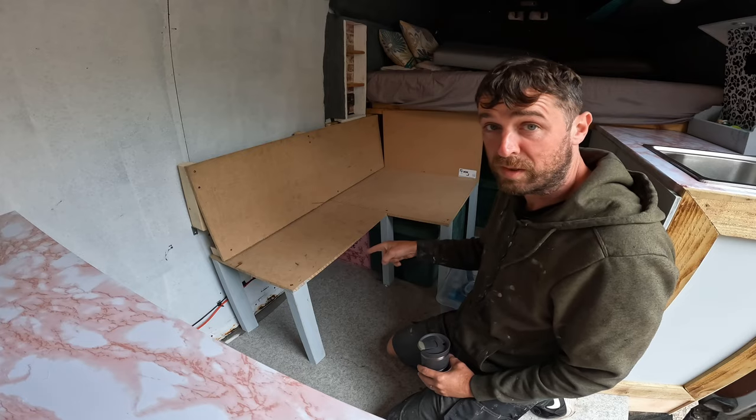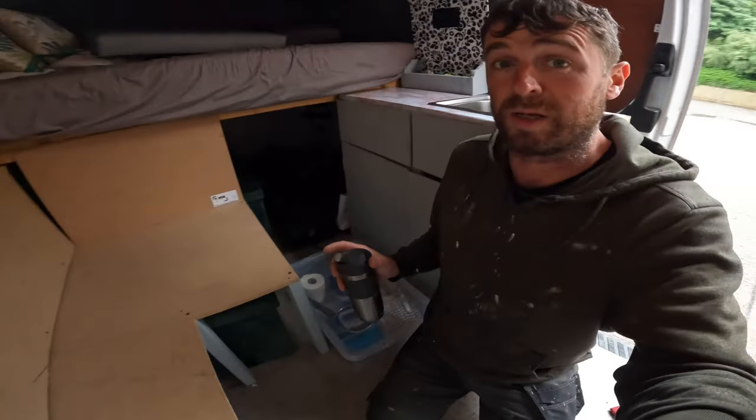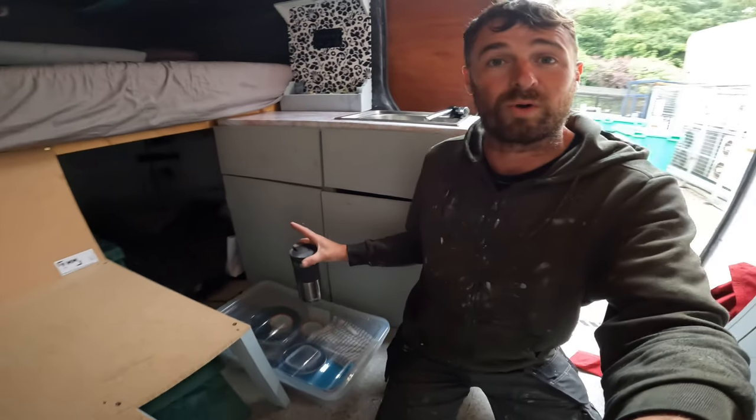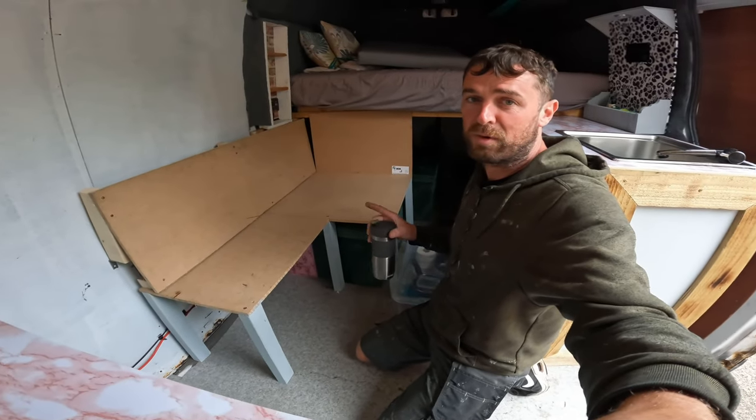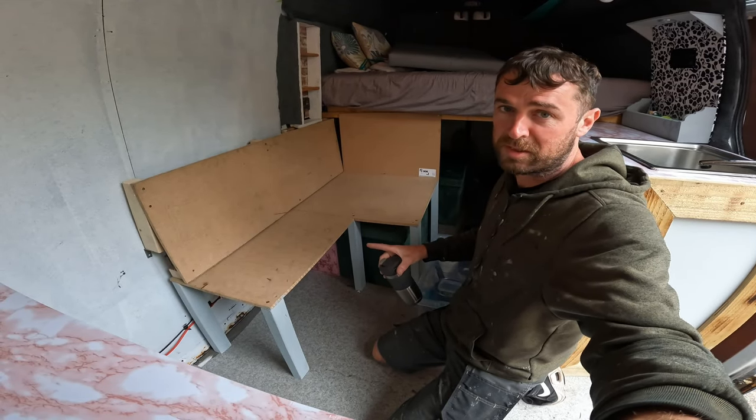But that's where the toilet will be. And we're not losing any storage because we're now gaining this, which is where the toilet was at the weekend away. I realised it didn't work there, so this is where it's got to be — it'll be easier to access.